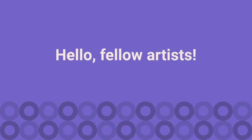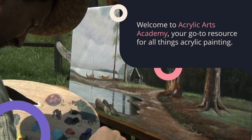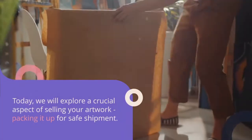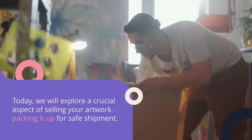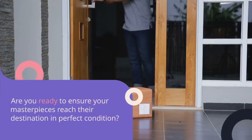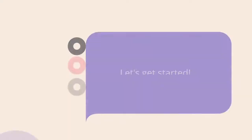Hello fellow artists! Welcome to Acrylic Arts Academy, your go-to resource for all things acrylic painting. Today we will explore a crucial aspect of selling your artwork: packing it up for safe shipment. Are you ready to ensure your masterpieces reach their destination in perfect condition? Let's get started!